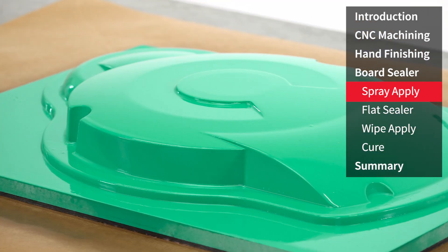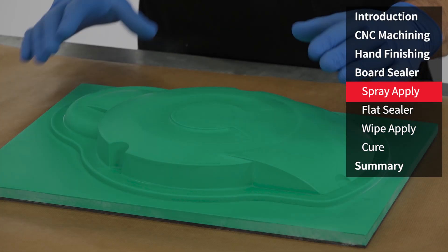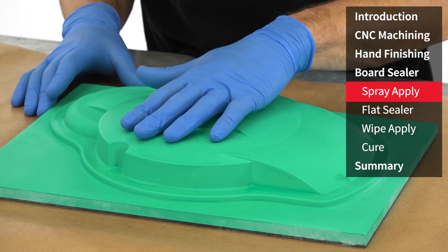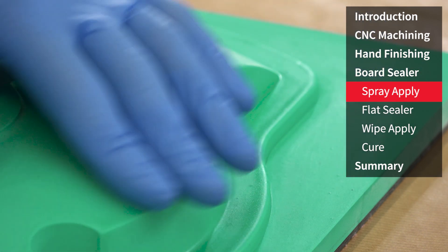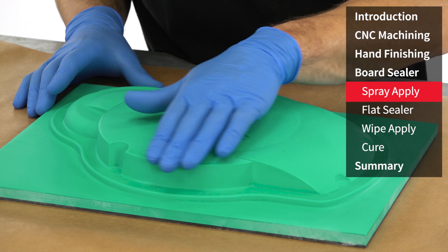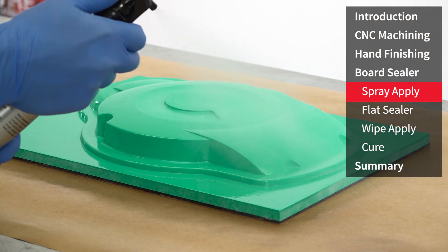After application the sealer should be left for approximately 20 minutes to dry and cure onto the surface. You'll notice that the first coat has been largely absorbed by the board and we're starting to get some of the satin finish coming back through where it's been absorbed in. Some areas are already starting to look quite glossy where it hasn't fully absorbed in, but you'll notice it has gone completely touch dry so we're ready for the next coat.